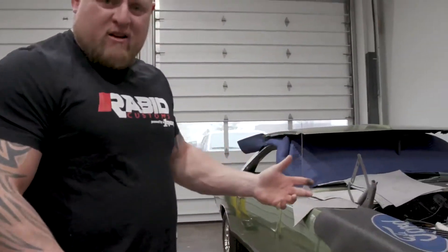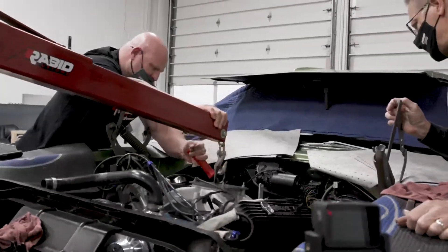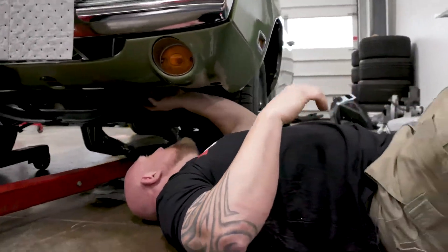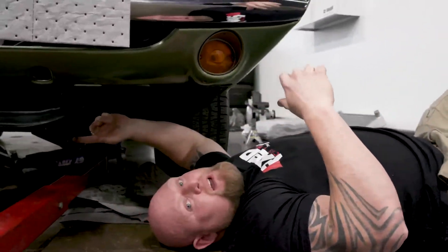We've got the entire engine unhooked — headers, all the electric stuff — and now we're working the engine out of the frame. What we're going to have to do is loosen up this K-member, and that will give us enough room to get the engine out because of this monster oil pan.